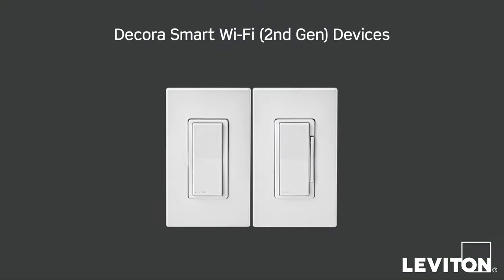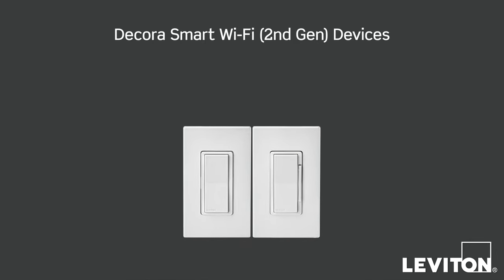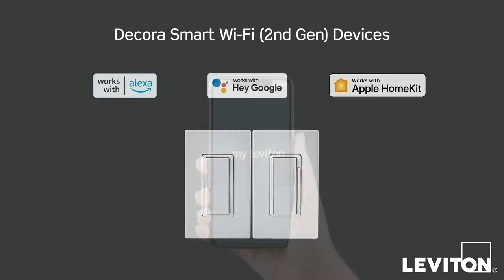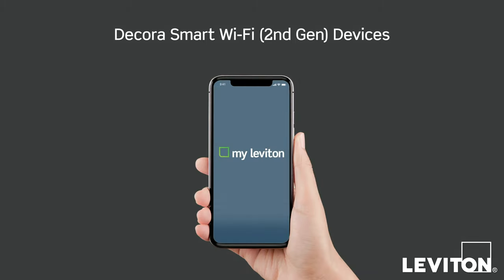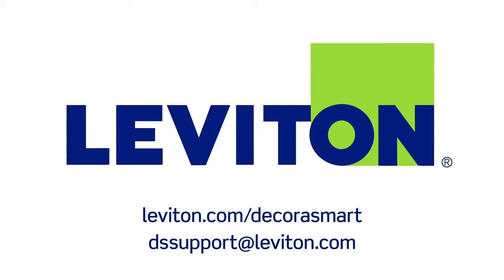Your Decora Smart Wi-Fi 2nd Generation device is installed. Now you can connect to voice services such as Amazon Alexa, Hey Google, or Apple Siri. Please refer to the MyLeviton app for further information. Learn more at leviton.com/decorasmart or email dssupport at leviton.com with any questions.